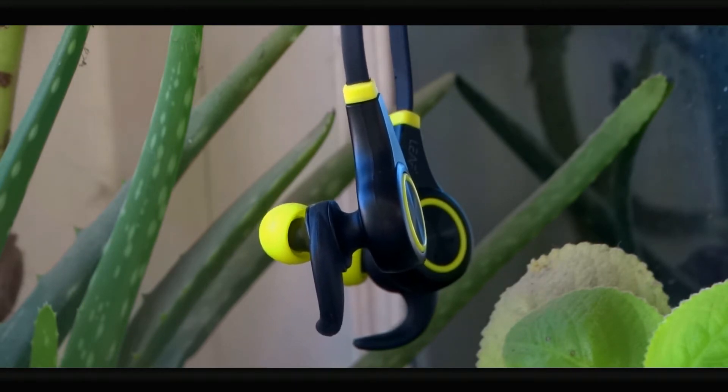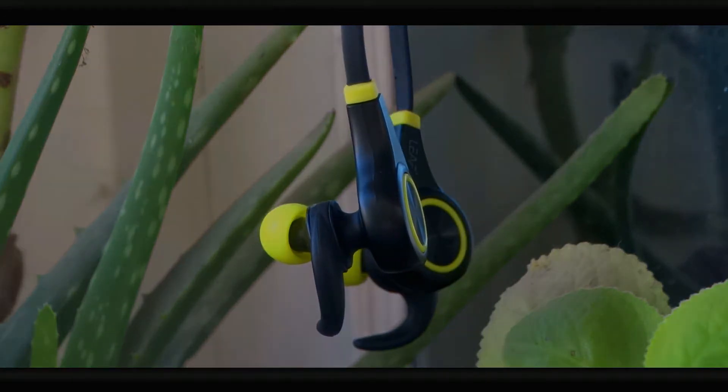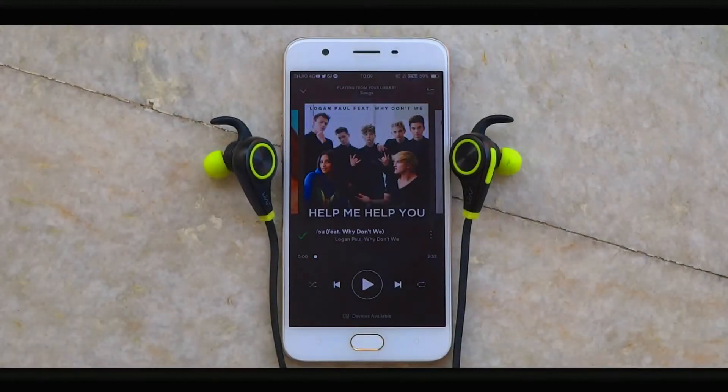The cables are flat, so no complaints there because they don't tangle anywhere — kudos for that. After that, we come to the fit. The fit is quite great in my case, though it is subjective so I wouldn't want to go too deep into it.